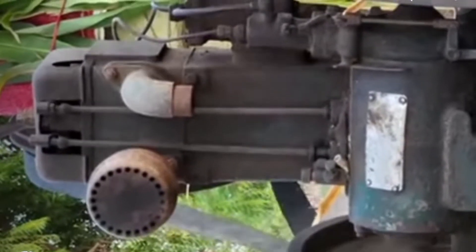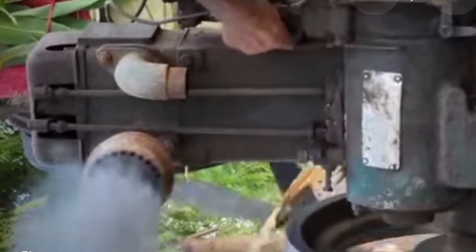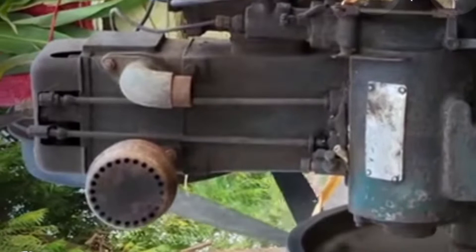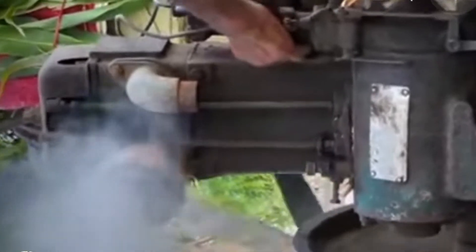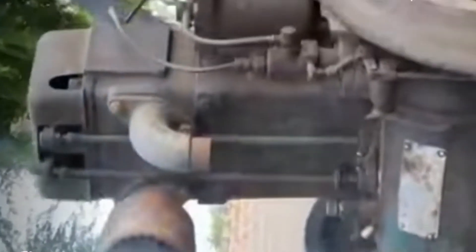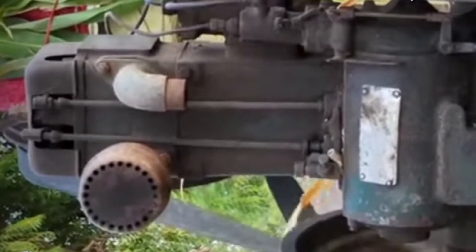Hi friends, today I show to you how to start the old single cylinder engine in the field. This is a very old engine and the starting process will be through the handle. First we have to rotate the handle for the flywheel, and then after we can press the button, so this engine will start quickly.